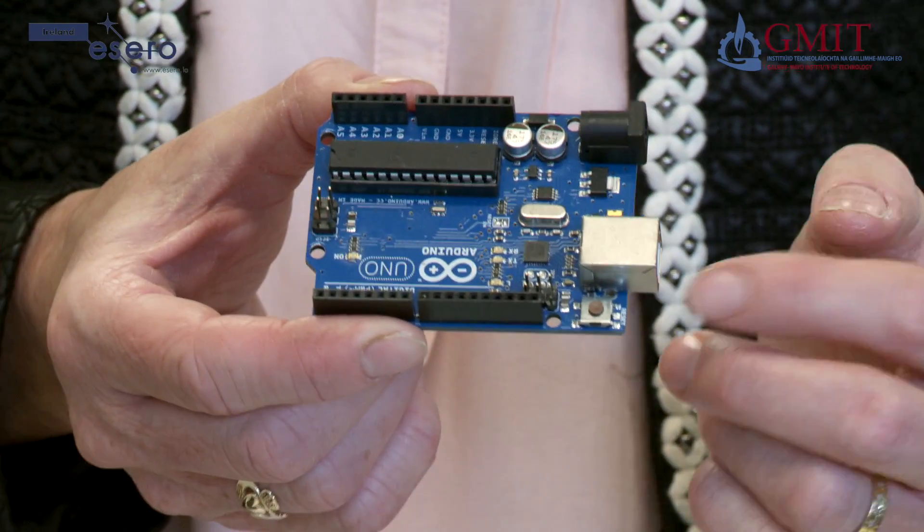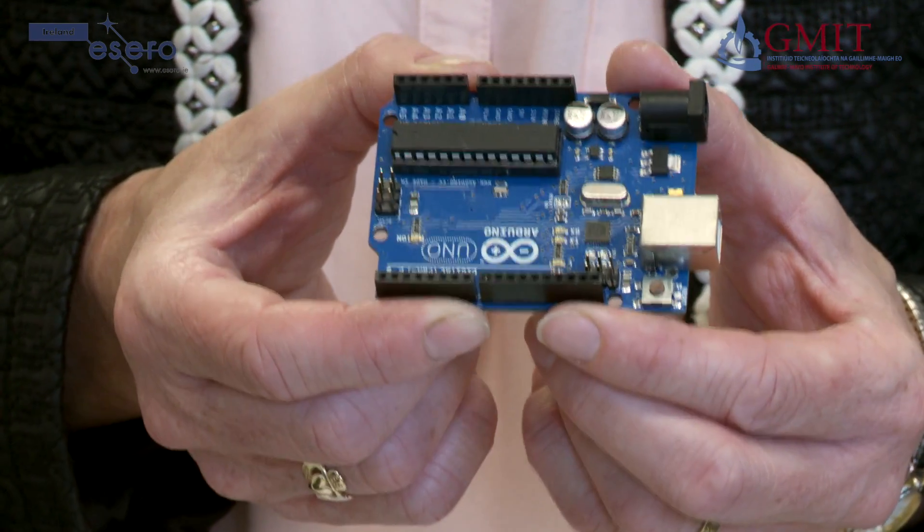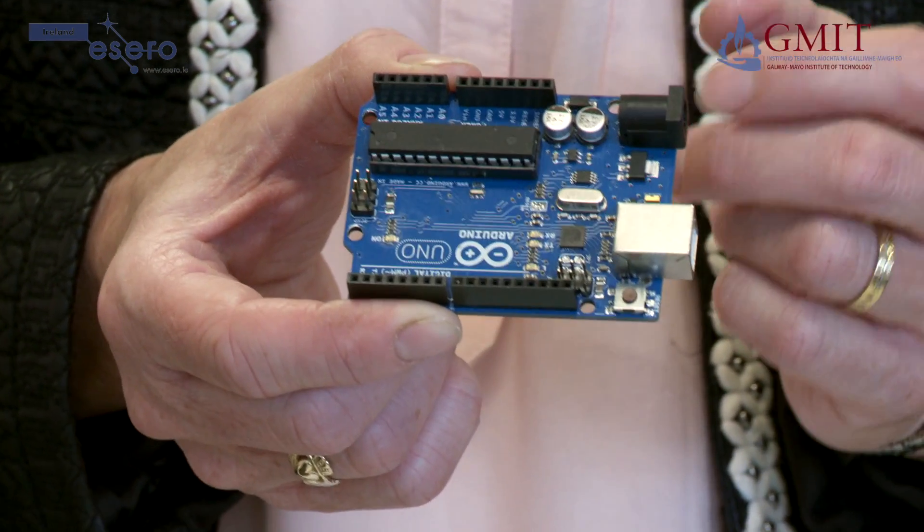On the end here we have one socket that connects via a USB cable to your computer, and here we have a connector for the power socket where we can connect a battery to power the Arduino when it is not connected to the computer.